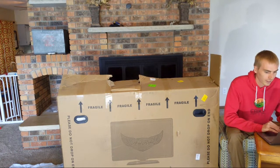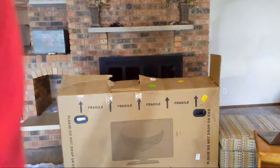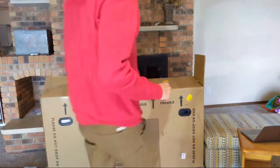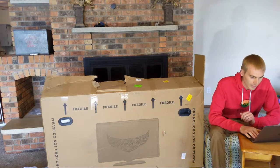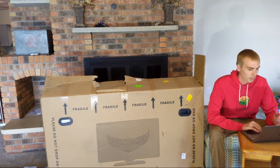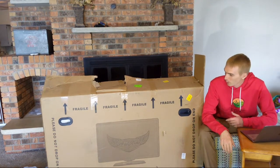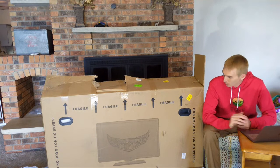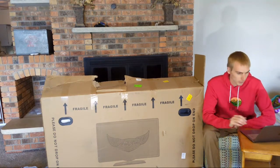Hey everyone, Ryan here from E-Bike Escape. Today we are unboxing the Ride 1Up Rideal affordable electric bike. If you're watching this after the fact and you're looking to purchase one of these, please check out the link in the description — it helps us continue to do reviews like this one. I will be doing a full review on this, and it keeps us working with both Aerial Rider and other electric bike companies.